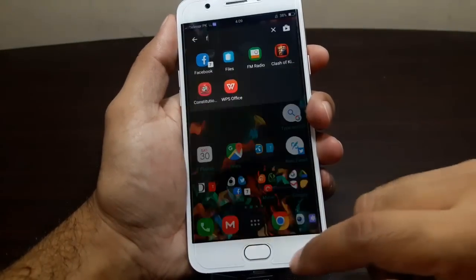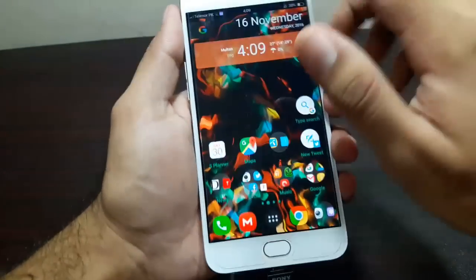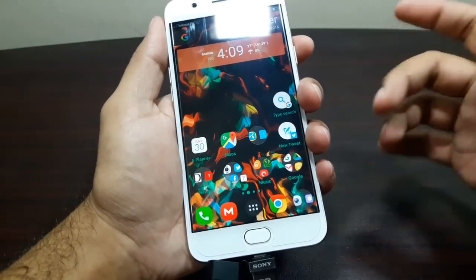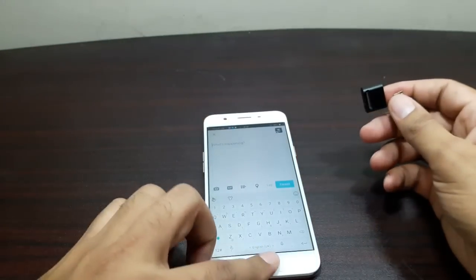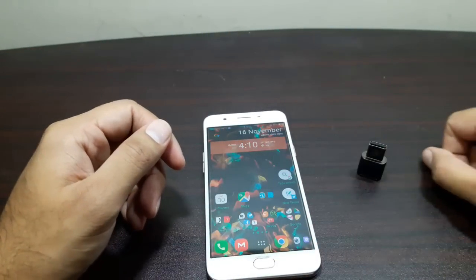I really appreciate when devices, especially mid-range devices, support USB OTG — it really makes things easier, transferring stuff, files, movies, etc. So that was the USB OTG test guys. I hope you find it useful, and I'll see you in the next video. Bye bye!